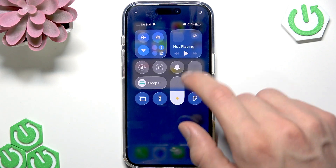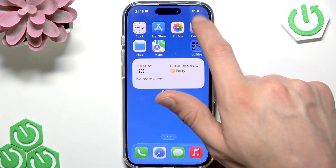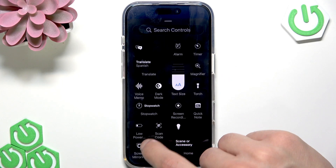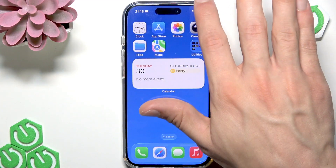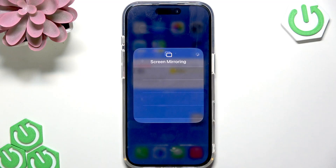In order to start screen mirroring wirelessly, you have to tap this icon. If you don't see this icon in the control center, hold your finger down for a couple of seconds on an empty space of your control center, then tap 'Add a Control' and select screen mirroring — this way you will add this feature to your items list. Once you tap the screen mirroring feature, tap on the TV that you want to start streaming to and enter the passcode if prompted. If a passcode appears on your TV screen, enter it on your iPhone to begin mirroring.